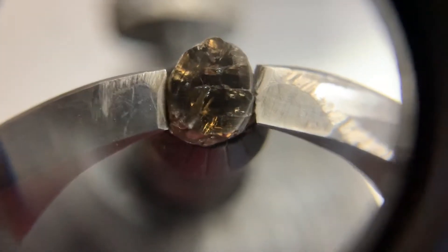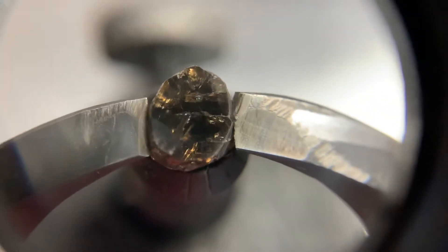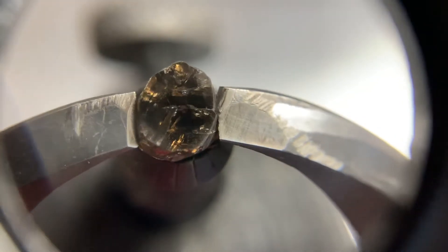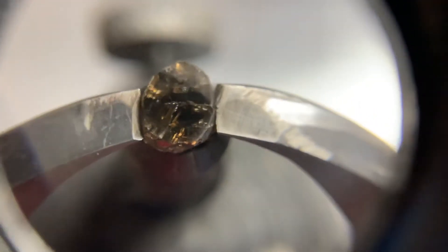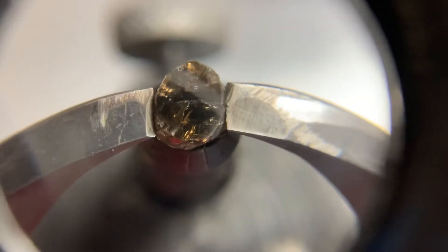You can really see some feathers running, extending from the outside all the way into the center of the table. All right, let's go ahead and get to the next step of polishing this rough stone.